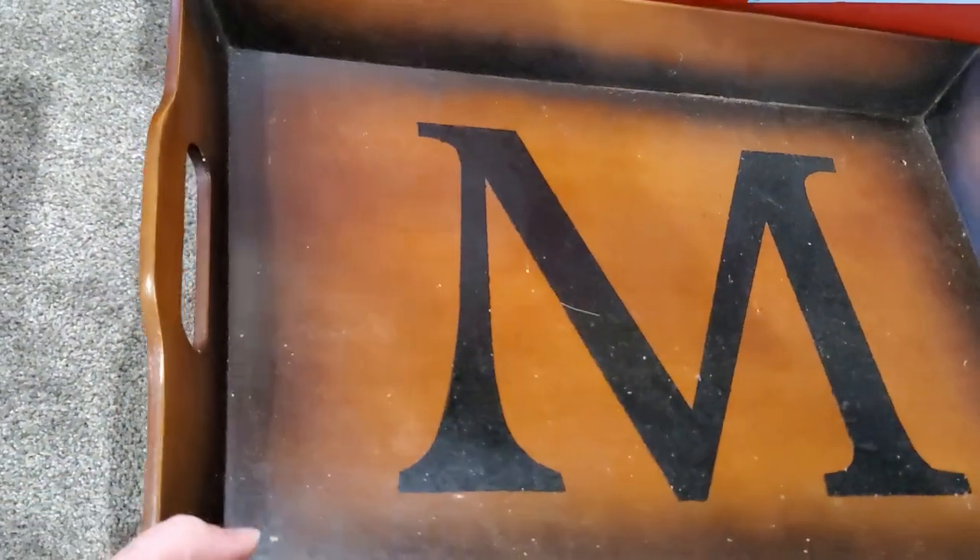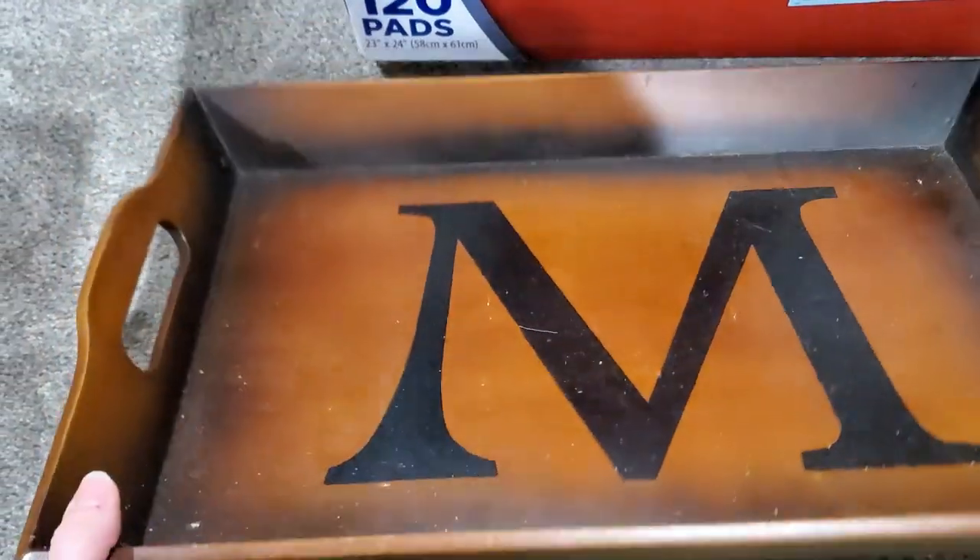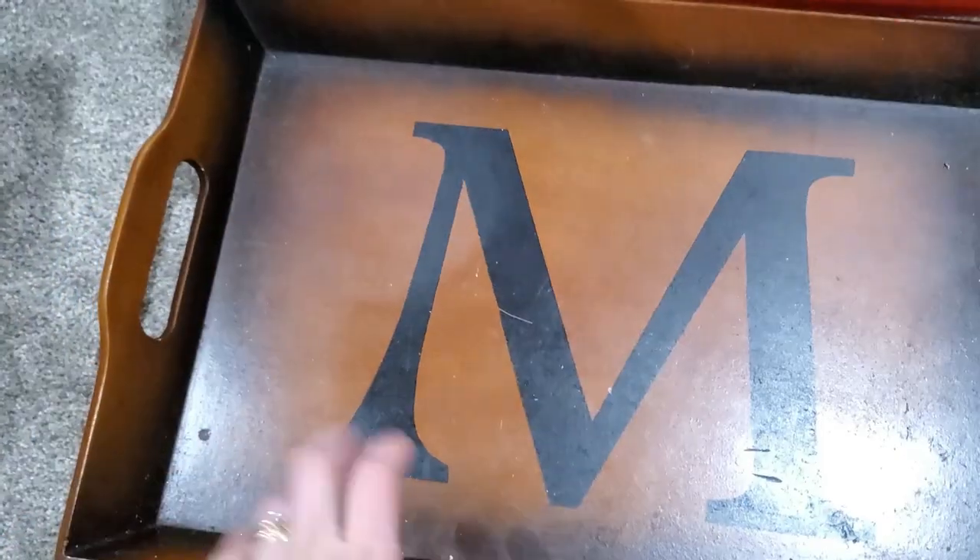So the first item I picked up was this wooden tray, and it just needs paint. It's a good tray, nice and solid. There isn't anything wrong with it but I am going to give it a makeover.